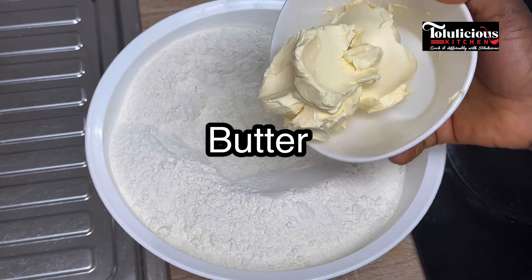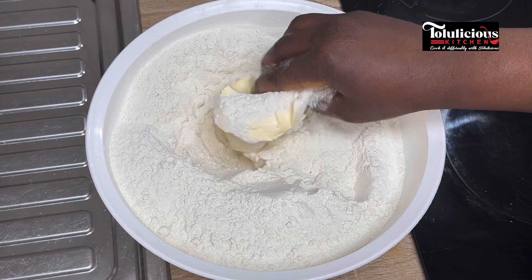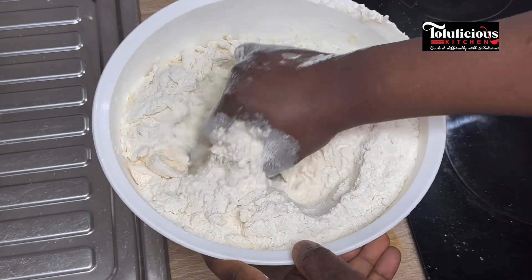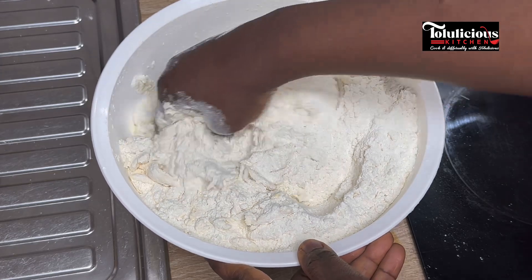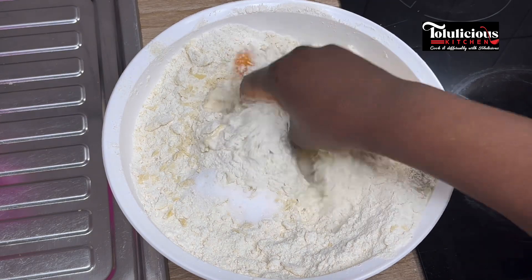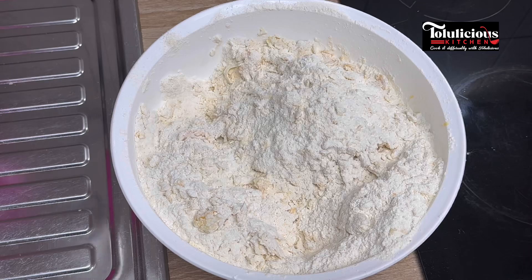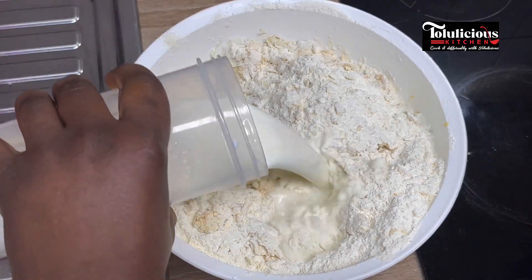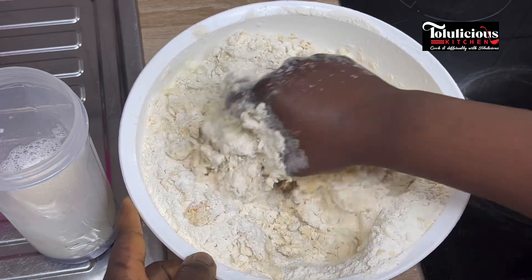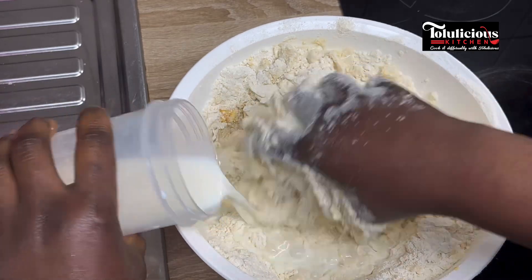It's now time to add butter — just normal room temperature butter. Mix this together, and after that I'm adding egg. Give it a good mix again, and then I'll be mixing this with milk. It's optional — feel free to use water, but if you have milk at home, why not try it? Adding it bit by bit, keep mixing.